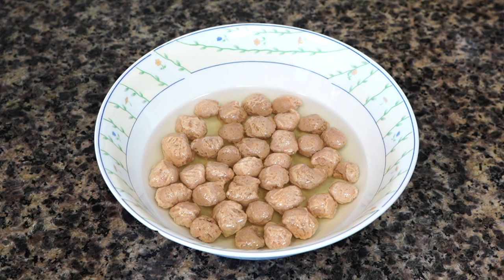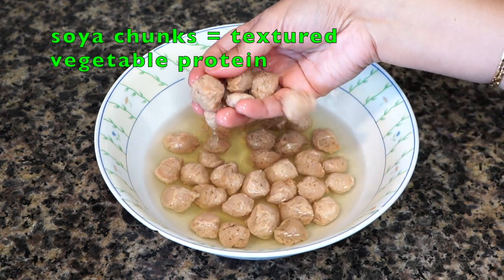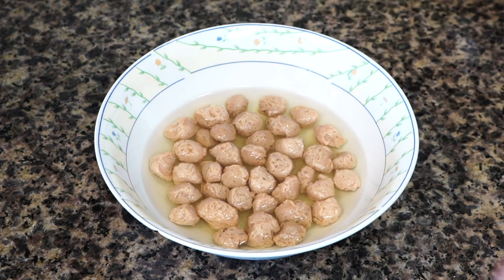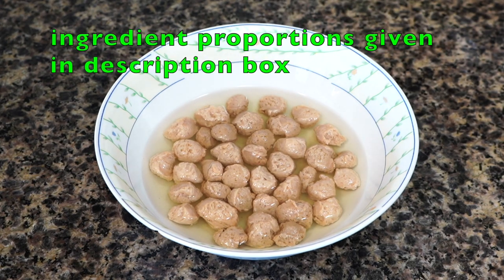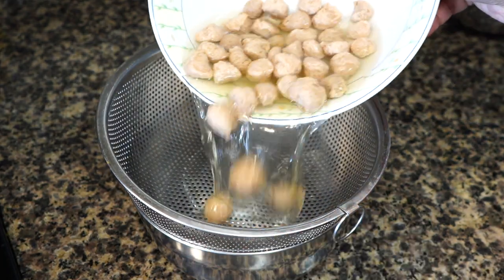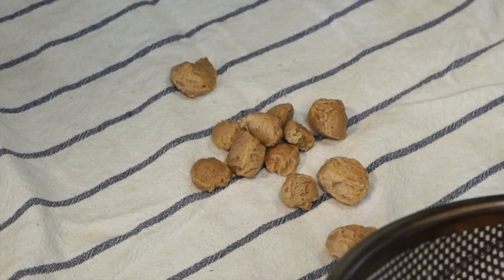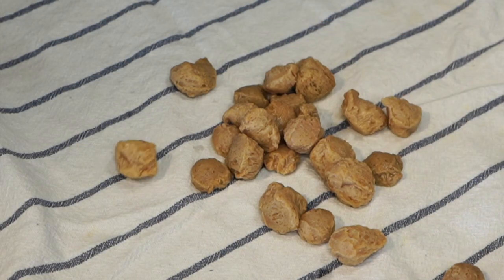I'll start with a special ingredient — soya chunks, or TVP. I soaked them in hot water along with a teaspoon of salt for about an hour. After an hour, the soya chunks swell up on being rehydrated. Discard the water.